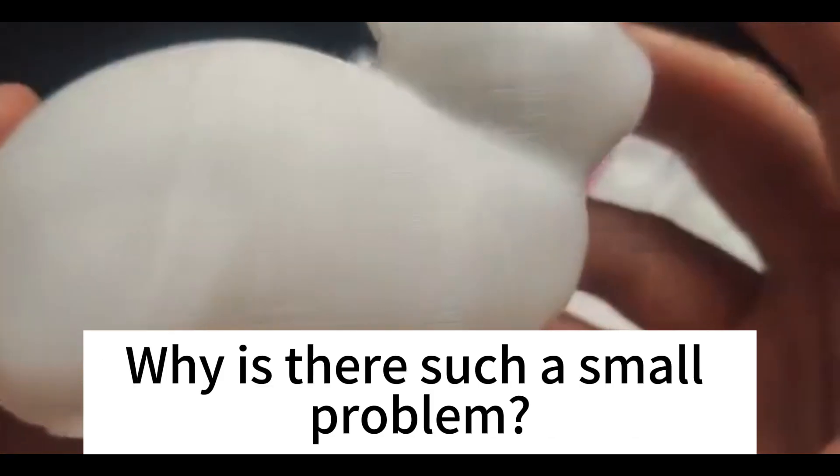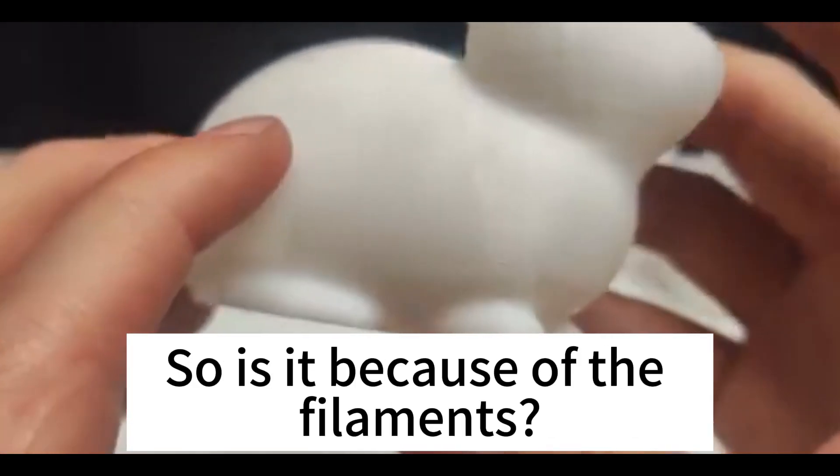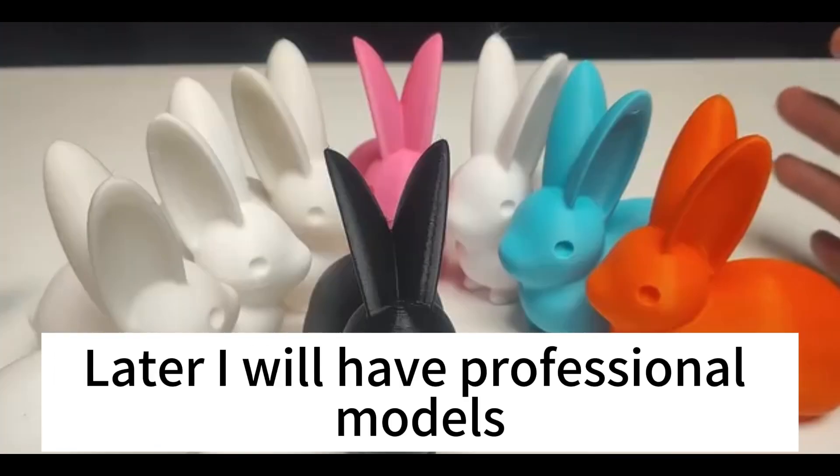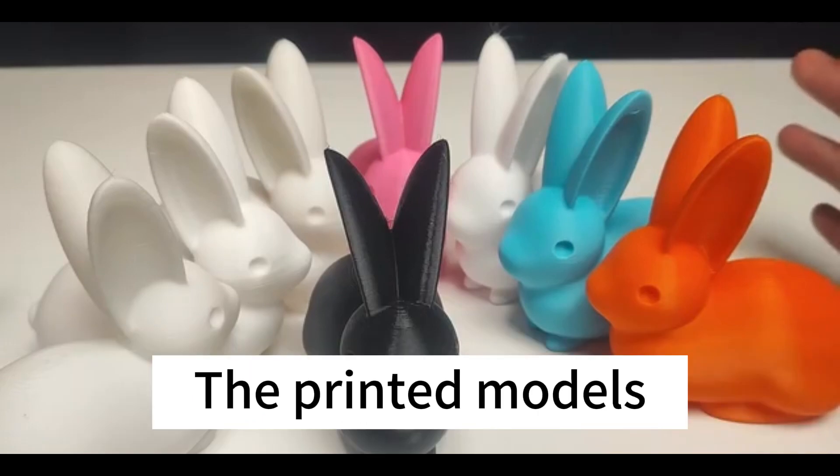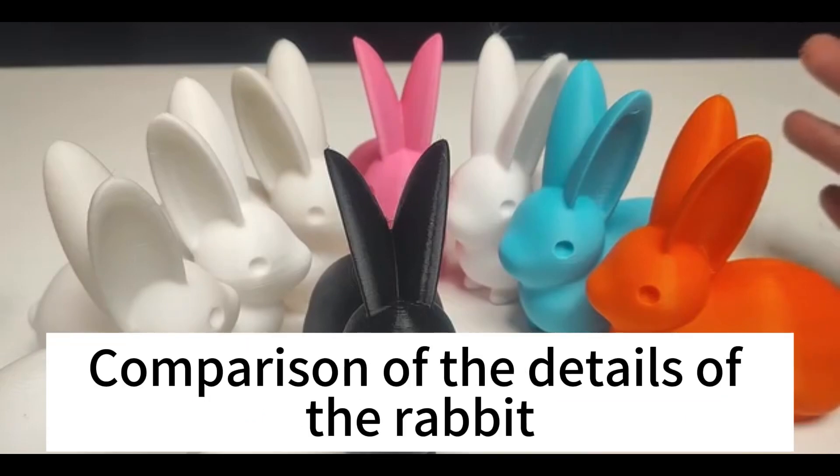But why is there such a small problem? Is it because of the filaments? Later I will use professional models to go ahead and test it. The above are the filaments of two brands and the printed models, comparing the details of the rabbits.